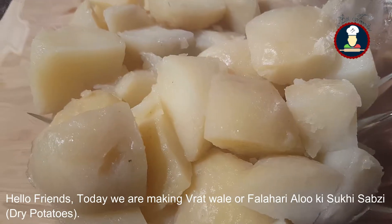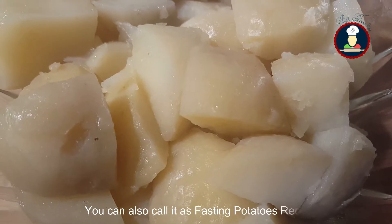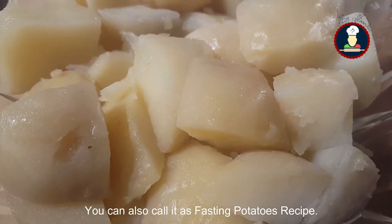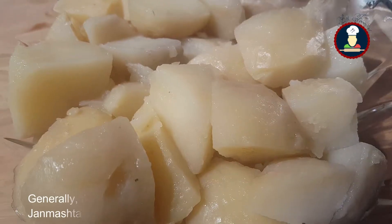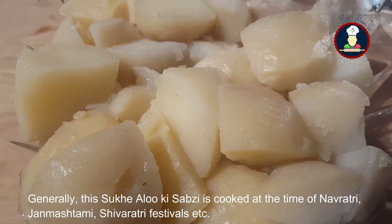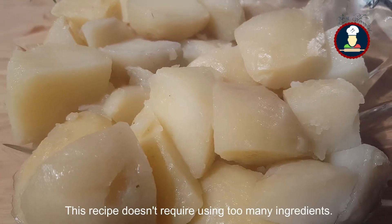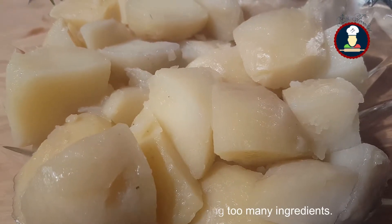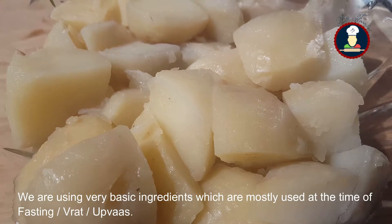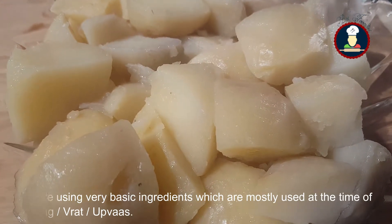Today we are making Vratwale or Falahari Aloo Ki Sabzi, you can also call it as fasting veggie potatoes. Generally this Sukhi Aloo Ki Sabzi is cooked at the time of Navratri, Janmastami, Shivratri festivals. This recipe doesn't require using too many ingredients — we are just using very basic ingredients which are used during fasting at the time of taking falahar.